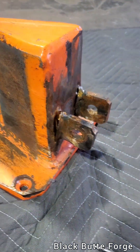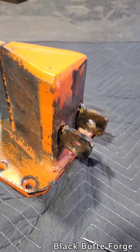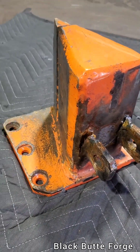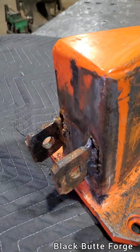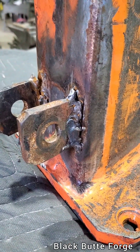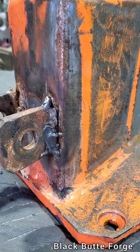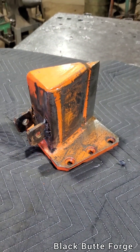I hope that little bit of advice helps you become a better welder. Thanks for tuning in to Black Butte Forge today. I appreciate all the new subscribers — you guys are awesome. Pass on the tricks, the advice, share with your buddies, hit like. We'll see you next time at Black Butte Forge. Thanks for joining me. Bye now.